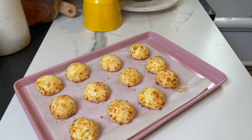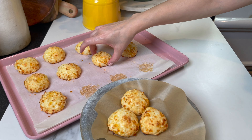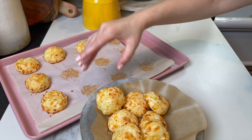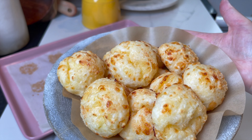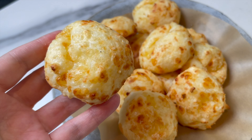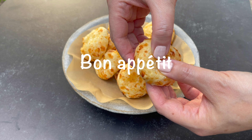Pão de queijo is the name of these amazing little beauties — so cheesy and so good! These are best enjoyed warm. I hope you give them a try soon. So, so cheesy and so good — and until next time, bon appétit!